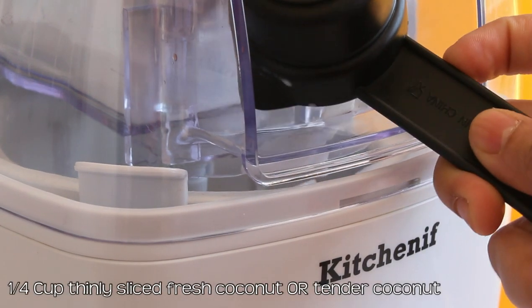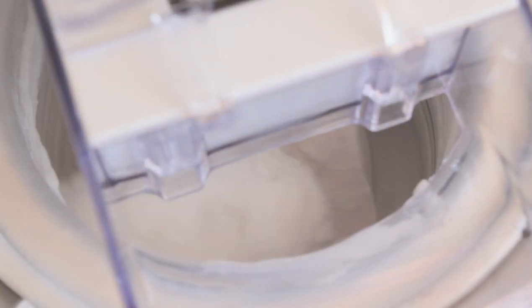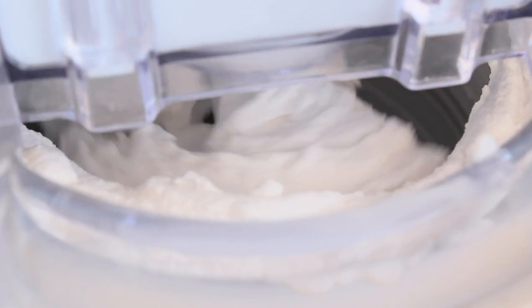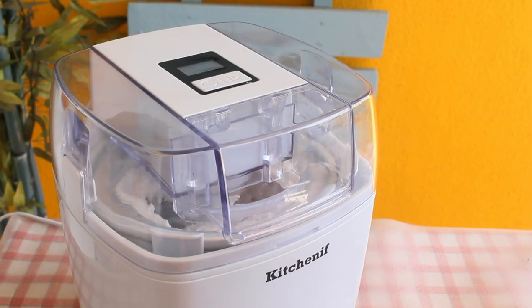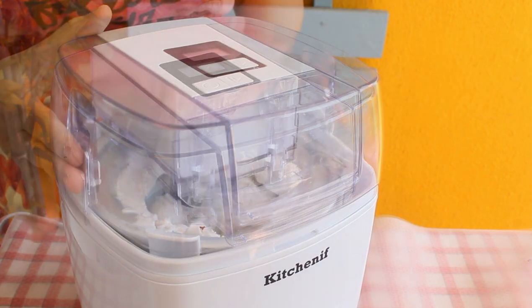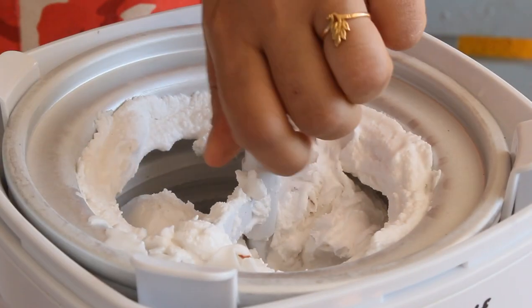Add one fourth cup thinly sliced fresh coconut, or pieces of tender coconut, and let the machine run for no more than 30 minutes. If the ice cream is done before 30 minutes, the machine will vibrate — stop it immediately. The machine has started to vibrate, so I'm stopping it and removing the paddle.